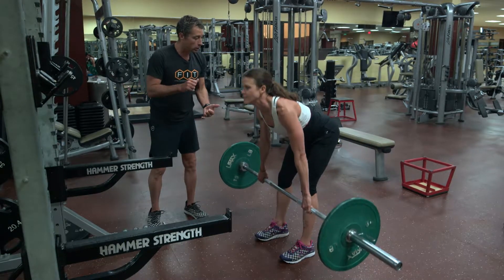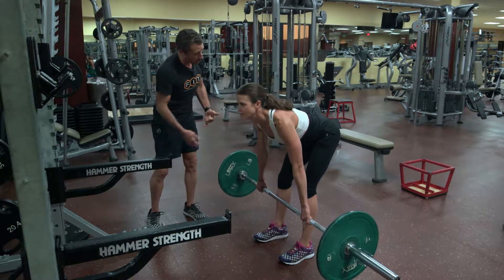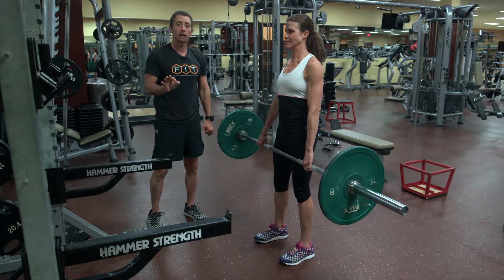It's really important that you keep the trunk stiff and push the butt back. That's exactly how a deadlift should look.